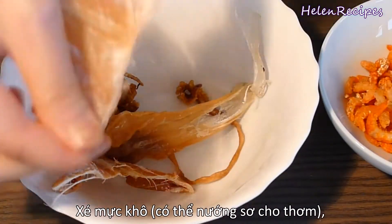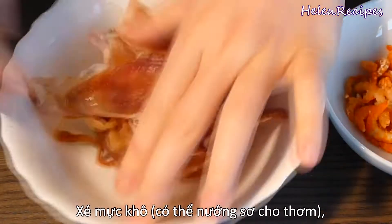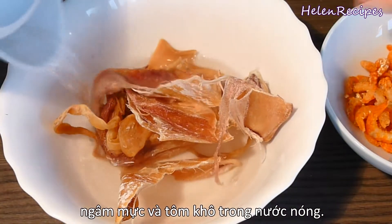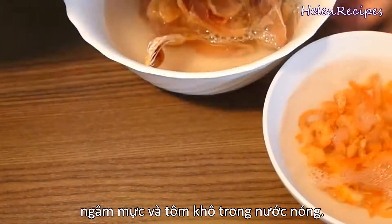Firstly, tear the dried squid into small pieces and soak them in hot water. You can also grill the squid for a few minutes in the oven to bring out the flavor. If you can't find the dried squid, it's okay to just use dried shrimps.